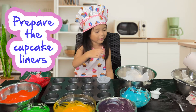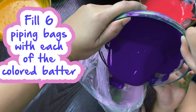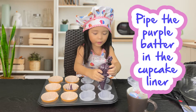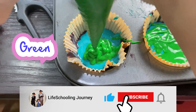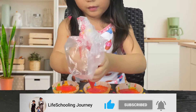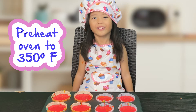Now let's put the cupcake liner. Now we put the color in the cupcake liner. Now let's put this in the oven.